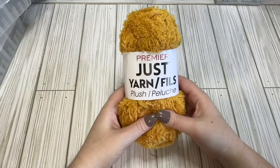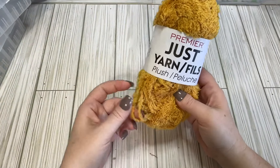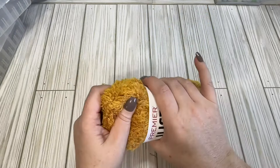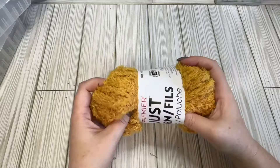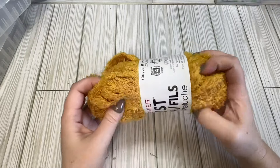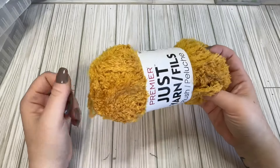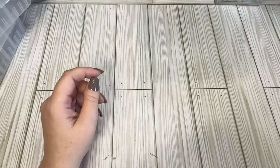The first thing I found is this yarn. It's like plushy yarn in a mustardy yellow color, which I thought would be good for spring. I have a whole bunch of bee swap stuff to do, so I thought that this would fit in very well with that.